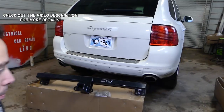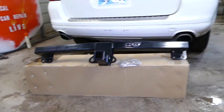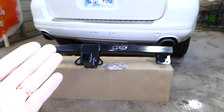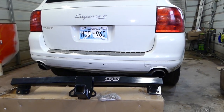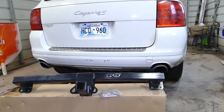Hey guys, welcome back to World Mechanics. In today's video we'll be working on a Porsche Cayenne and we'll show you how to install a trailer hitch. We have more than 200 videos on this Porsche, so please subscribe to the channel. We upload various vehicle makes and models as well, so check out the channel.